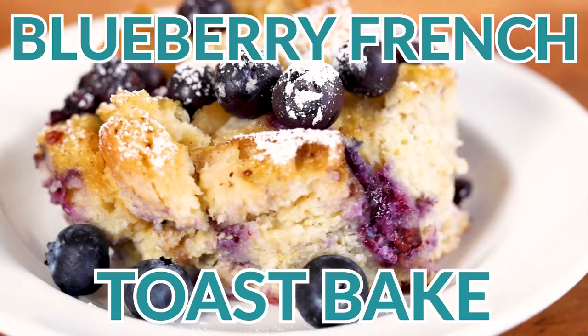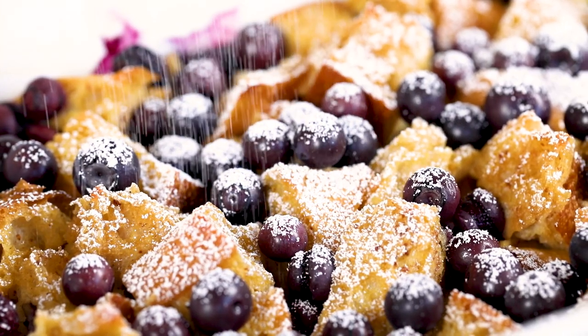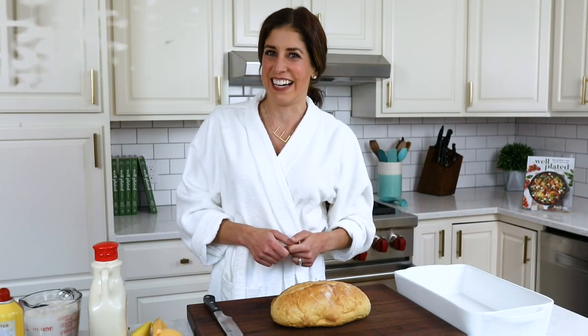I love brunch, but let's be honest, getting up early to cook is a pain. That's why you need this overnight lemon blueberry French toast bake. Hey everyone, it's Erin from wellplated.com, and I'm coming at you in my pajamas. I believe in healthy recipes that are easy, budget friendly, and that your family is going to love.